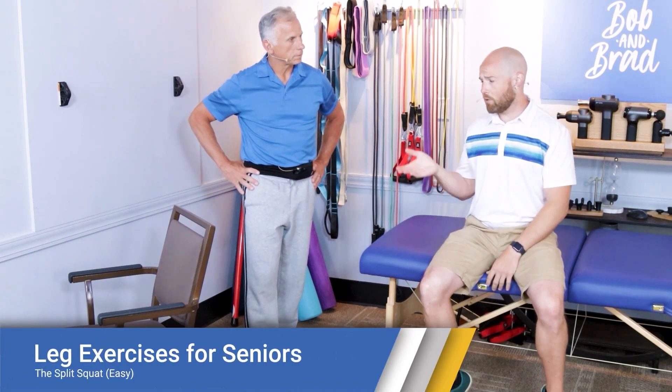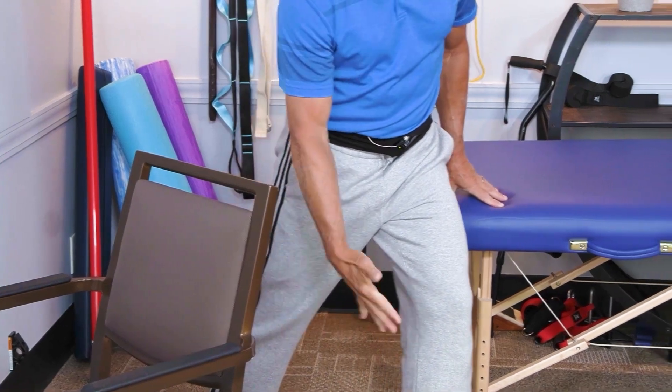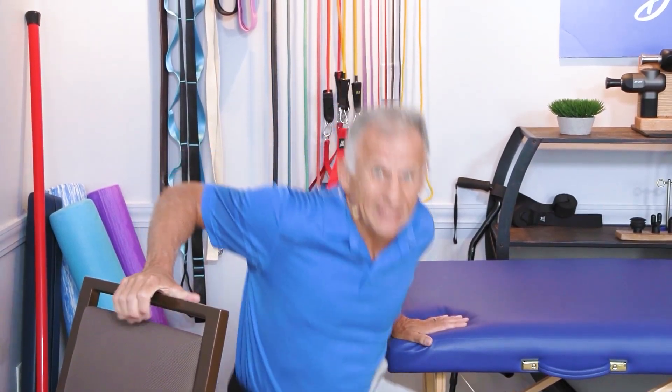The first exercise is known as the split squat, and Brad is going to show the beginner variation to start with. One foot is in front, the other foot is back about this distance, and go down slowly. When you feel like you're down enough, go up. Your hands are there just to assist, but also to protect in case you go down because you overdid it.